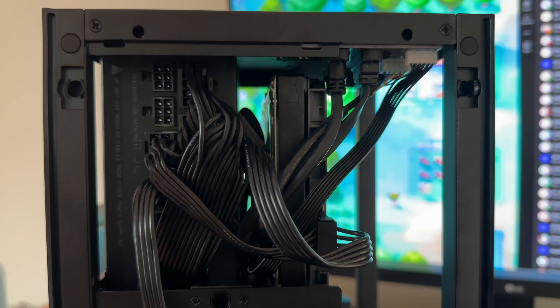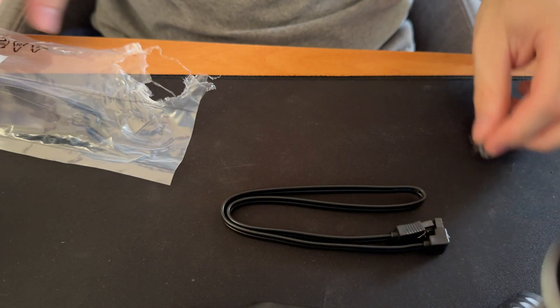From there, I went ahead and mounted the drive inside of the old caddy space. It was a little difficult at first to get the holes to line up. Once I got the drive secured, I attached one of the SATA power cords coming off of my power supply. From there, I grabbed one of the two SATA cables that came with my PC.